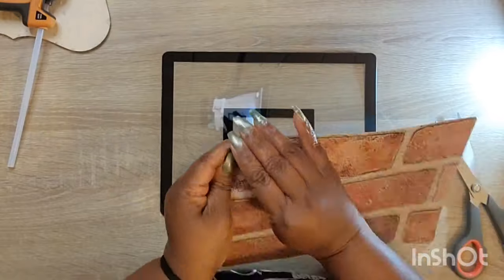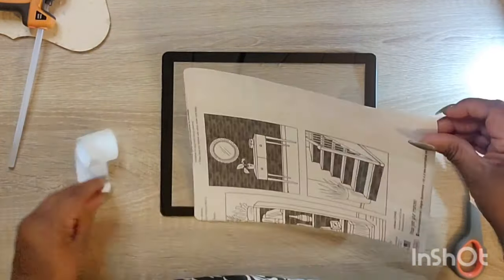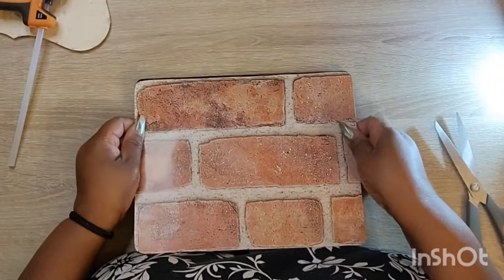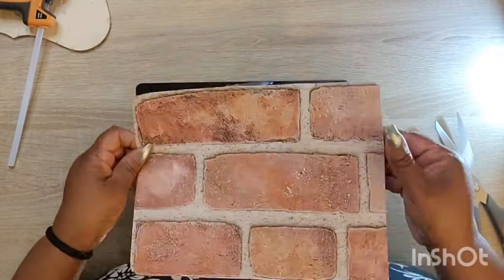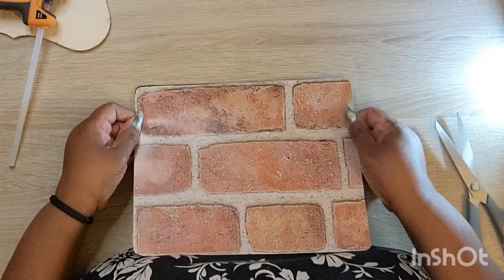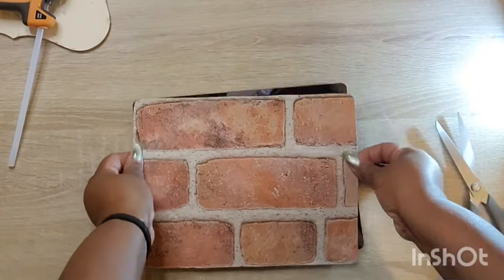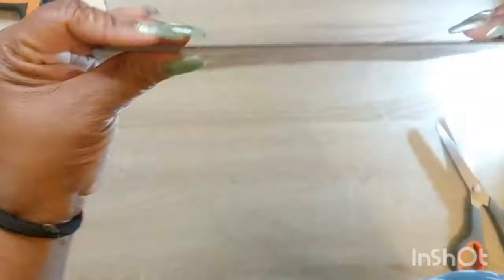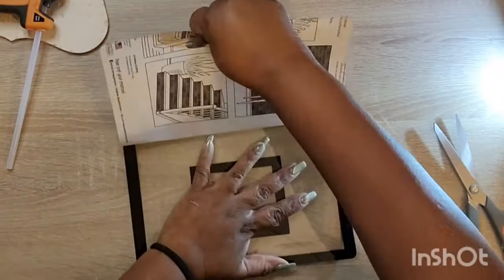Once I get that cut down, y'all know I did not cut it down like it was supposed to be. I was just faking the funk when I was measuring it out and cutting it down, but I almost got it near perfect. Nothing is perfect — we can only strive to be.